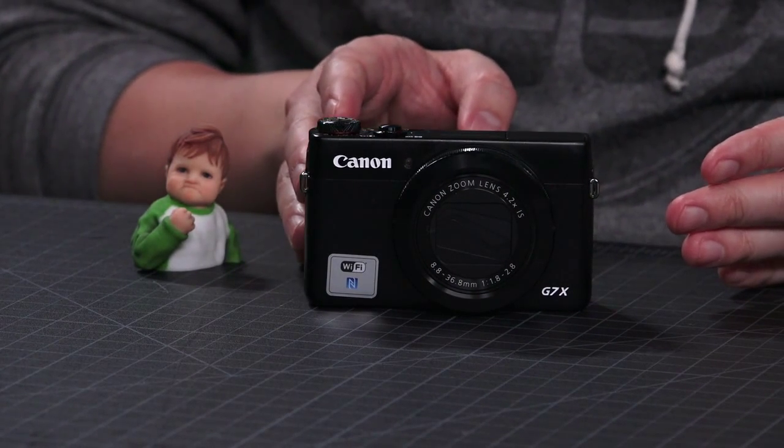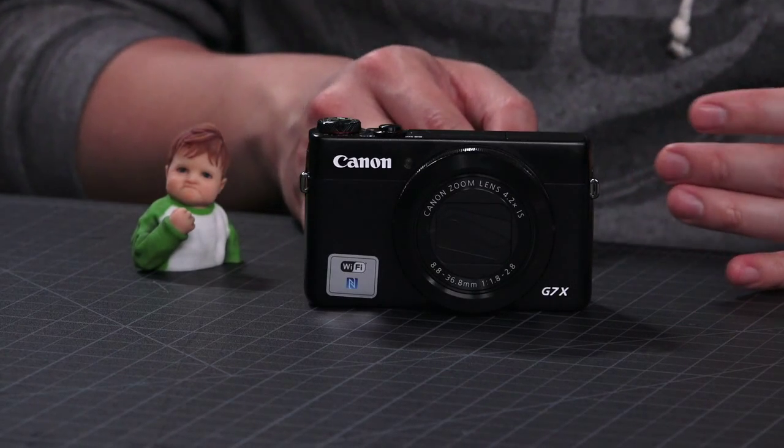It looks like a point-and-shoot, but it's actually one of these new, growing class of high-end compact cameras. It's a tweener, kind of between a mirrorless and a point-and-shoot. When you think of point-and-shoot, most people think of the PowerShot brand — back in the old days, PowerShot S210, a $200-$300 camera, not great. Basically, smartphones have replaced those.